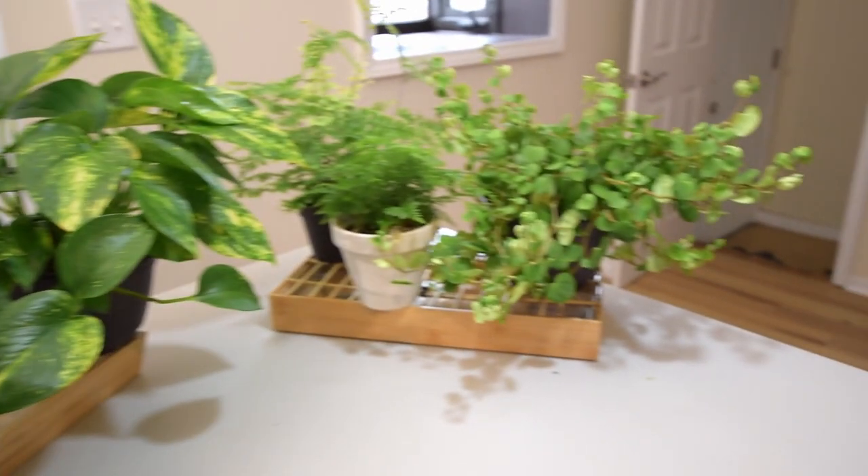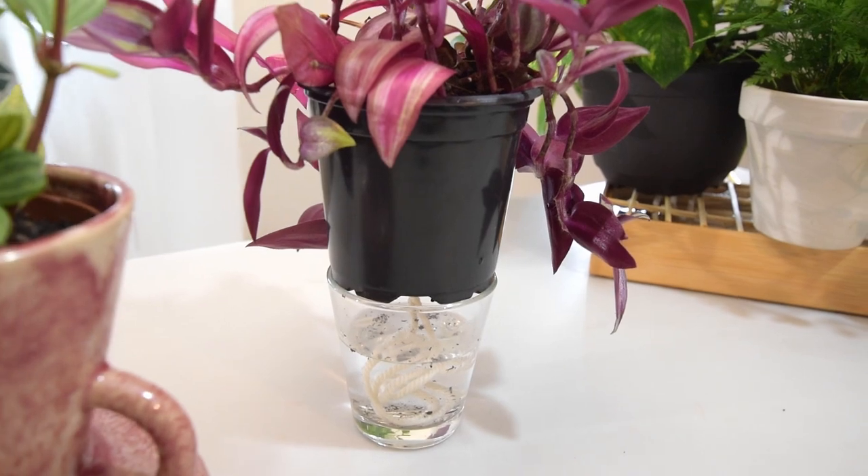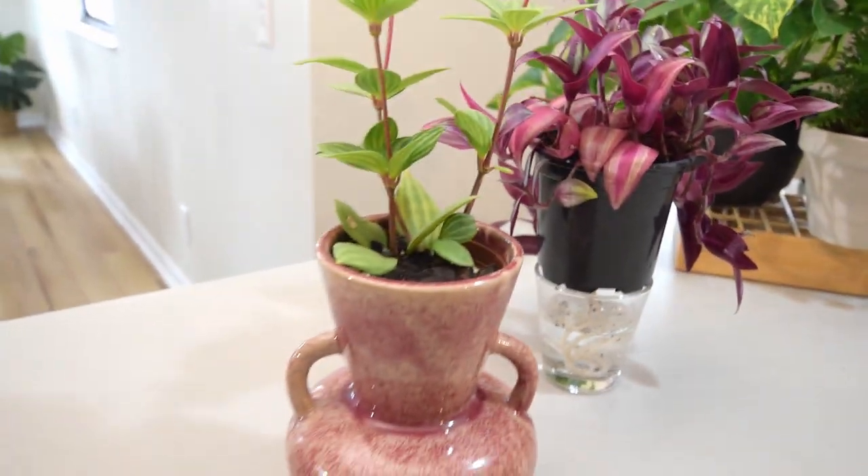Now we don't have to sweat so much about watering our plants anymore. If you found this video helpful, your like and subscription are a huge support to the channel. See you later!